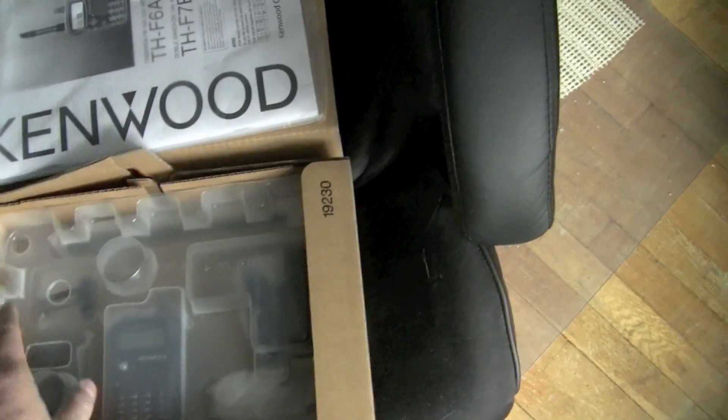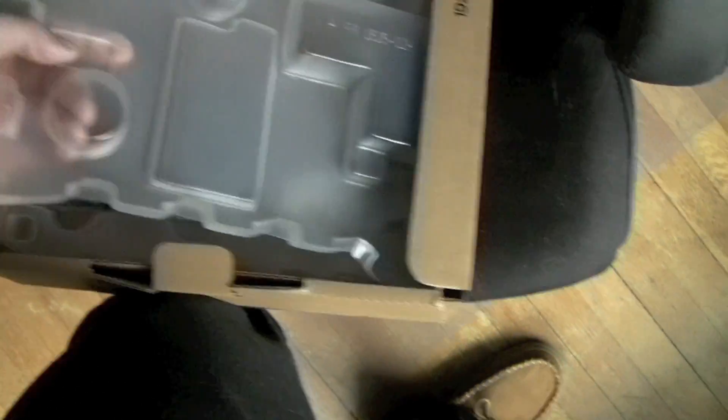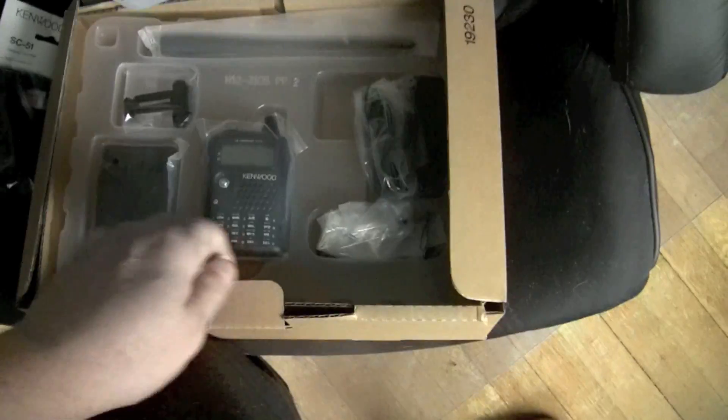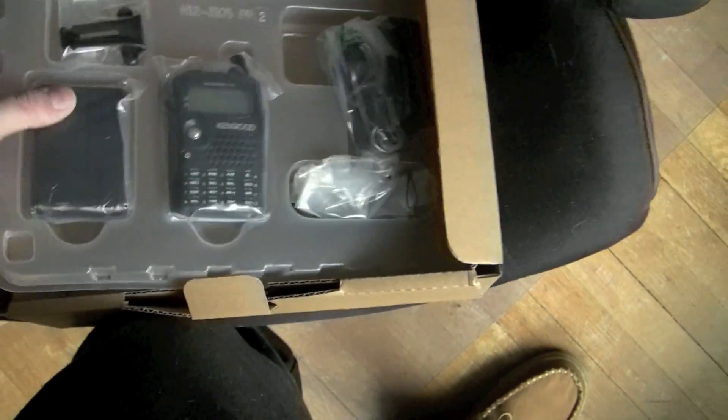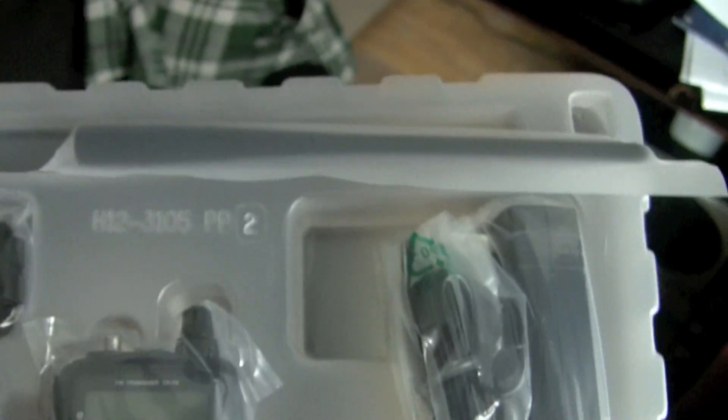And this manual's for the F7E too — oh, nice. What else is in the box? Look at how tiny that little radio is — that's smaller than those little handhelds right there. There's the battery right there, and the clip. That's the antenna on the top.